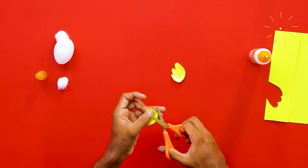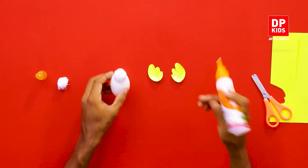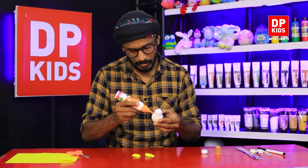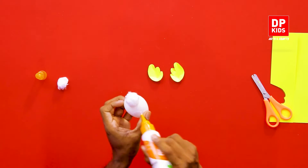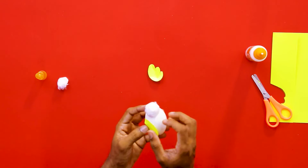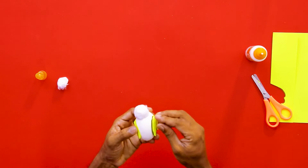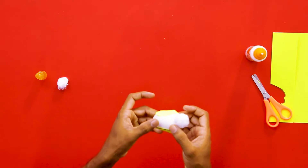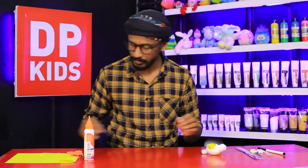Now you all know how to use eggshells that you bring home. Put some glue on the side of the bird and paste the fin on the side. Now we have pasted both the wings on the side.